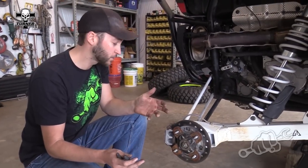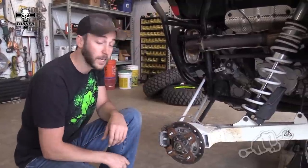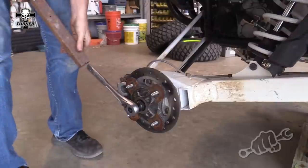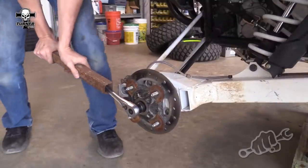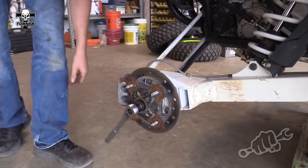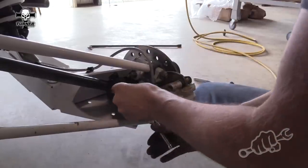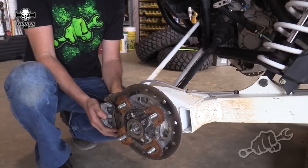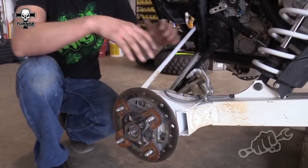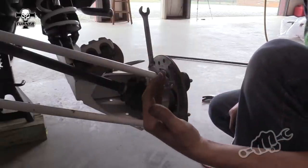Moving on to the rear — it starts the same way as the front by removing the cotter pin, the hub nut, as well as the caliper. The next thing you want to do is go ahead and remove the bolts that hold the radius rod to the hub.